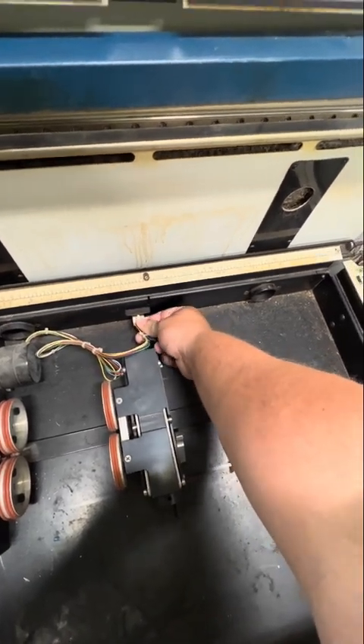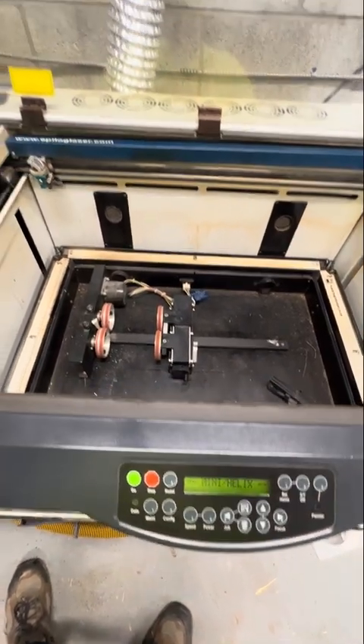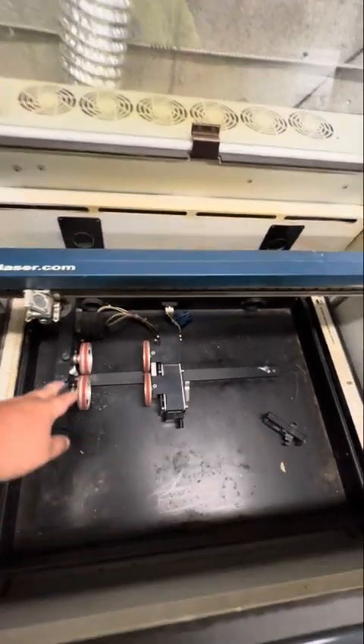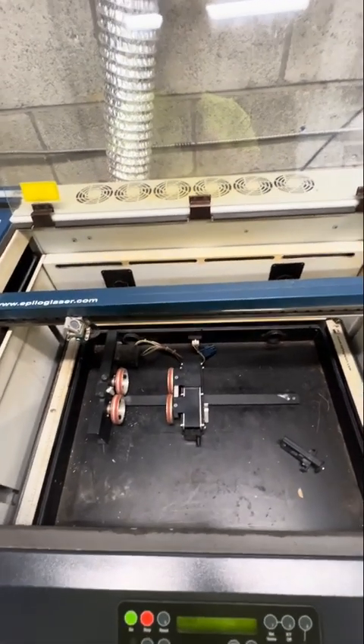Plug it in and make sure all the wires are clear again. Now you're good to turn it back on. It's booting up and going to go through its homing sequence. And now because the rotary is in, the laser head came over to the center where the rotary actually is. And that's it — that's how you swap out your table to the rotary attachment.